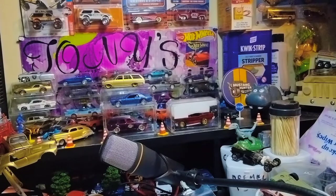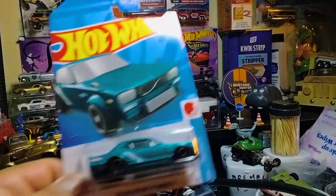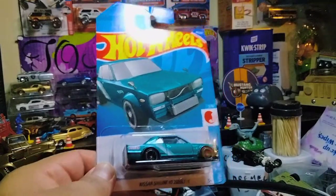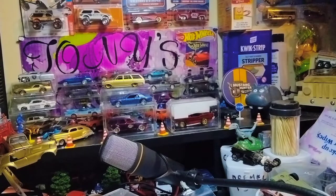Now let's get on with showcasing today's hunt. It's not much, but it's something I've been trying to find because I've been needing certain castings. The first one — I grabbed a couple of these Nissan Skyline Hakus because I need them for customs for an event I'm doing in December. I think I grabbed about four more — I actually need to do ten customs for this event, so I'm now complete.